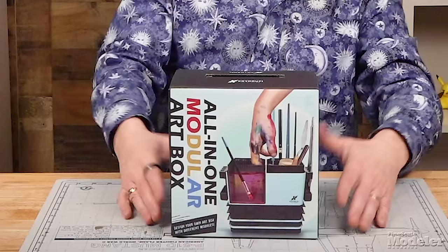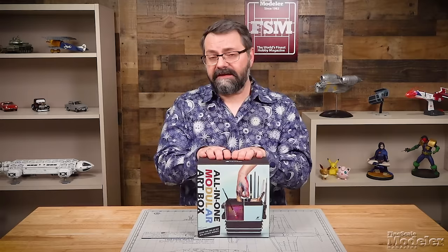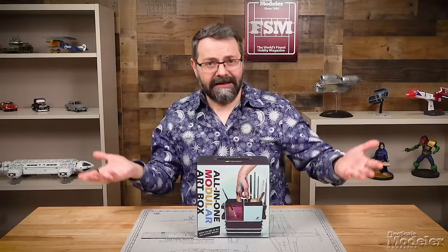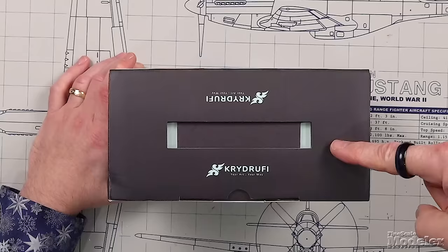We were very excited to receive a sample of the — and I'm going to get this name wrong — we're calling it the Crydruffy Modular Art Box. They were actually in contact with us early on. They did a Kickstarter campaign that was fully funded, and now they are in the process of fulfilling the Kickstarter backers' orders and taking pre-orders on Indiegogo for the actual box itself, which means that any of us can go ahead and order these. What we wanted to do is open up this Art Box, take a look at it, and see if it would be useful for modelers like us.